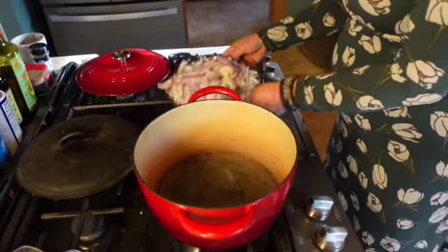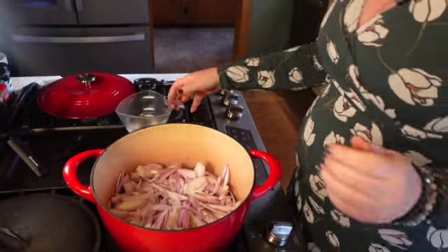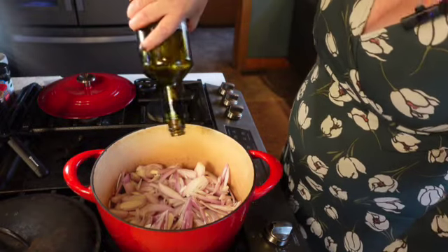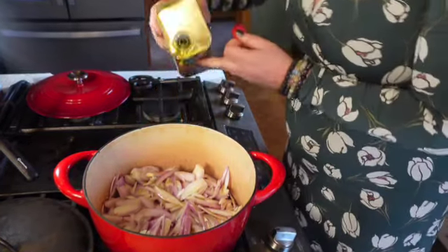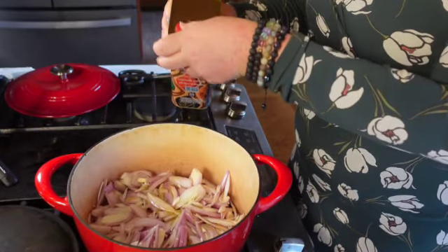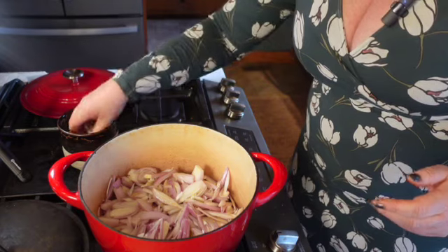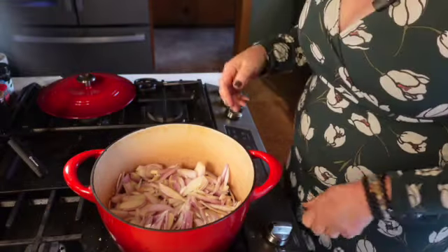I'm going to throw all of these shallots in here, starting with a cold pan. I have about two pounds of shallots. Now I'm going to add water — about a cup of water — and some vegetable oil, about two tablespoons. And some salt — about a teaspoon. Then we're going to turn the burner all the way up to high.